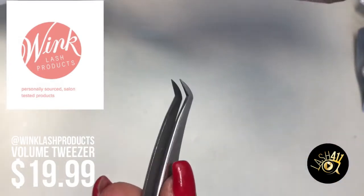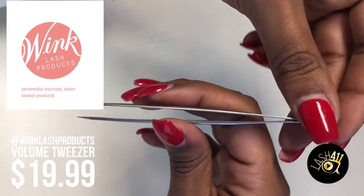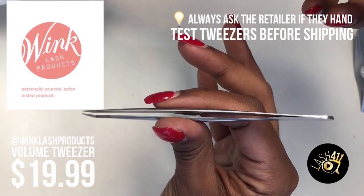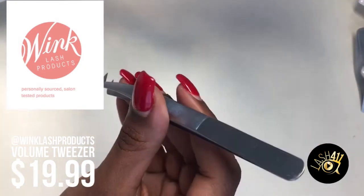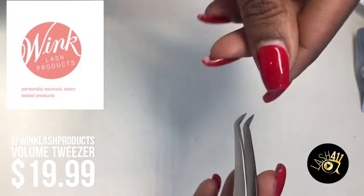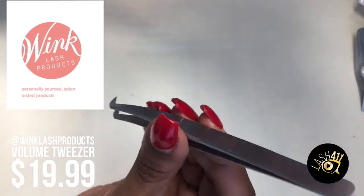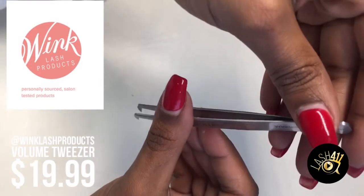Another thing to point out is the tension when you close it. This particular tweezer — or at least the one that I have — takes a little bit to squeeze, which you kind of want and need in volume because you're used to holding on for dear life trying to keep your fan within the sweet spot. It's a lot easier when you have something pushing back against you. It makes it easier to squeeze without feeling like you're going to bend it or squeeze too hard.